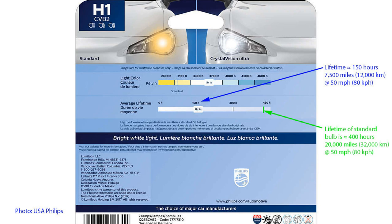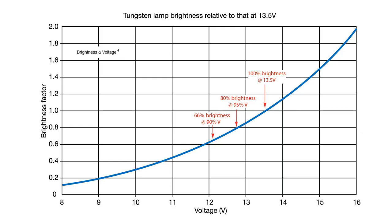The 150-hour predicted life of this high-brightness Philips bulb is poor compared with the 400-hour life of a standard bulb — 20,000 miles versus only 7,500 at 50 mph. The reason this matters so much is that when used as daytime running lamps they run 100% of the time the vehicle runs, whereas headlamp bulbs run for a much smaller proportion of vehicle running time, so the mileage before failure is of course much less.